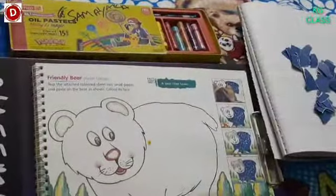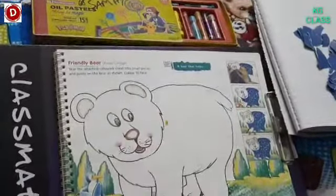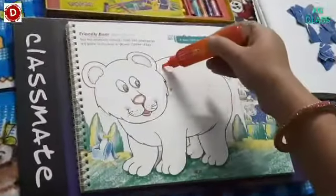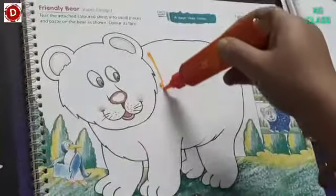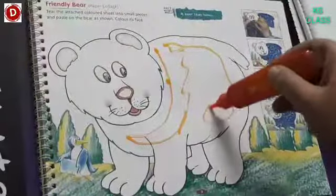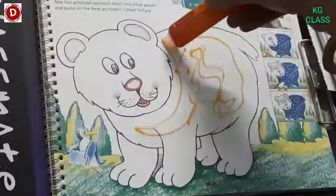In this way we can save time. And then children, we will need color also to color its face. That we will do afterwards. So first you have to put glue on the body and then spread it properly.